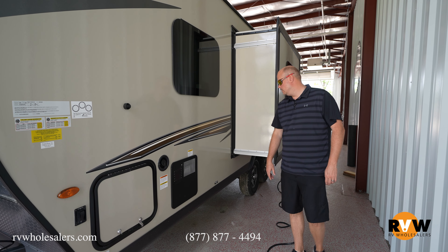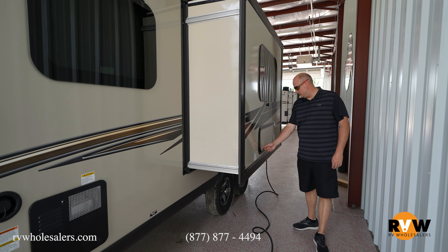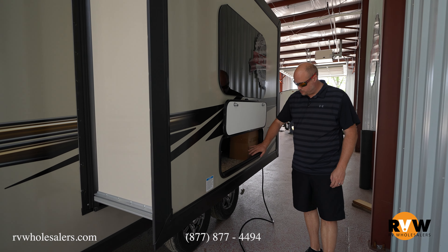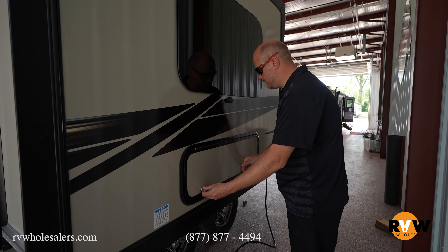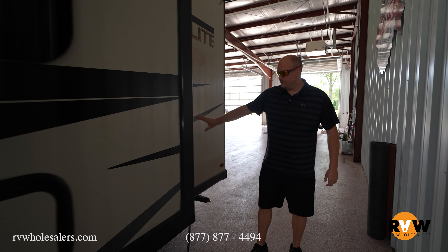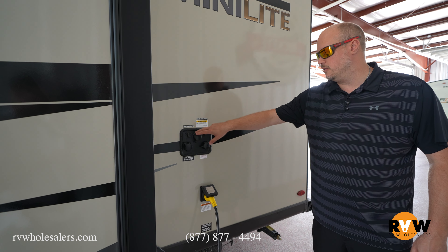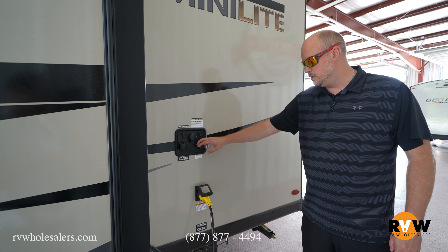Now we're on the driver's side, off-door side of the unit. It's going to be the other side of your storage. You do notice that you've got a button here for your docking lights. You're going to have your water heater, your fresh water fill, and obviously your slide out. You'll have access to the panel right here to get to the back side of your sofa, which is more storage as well.